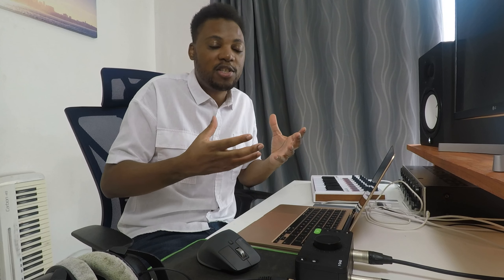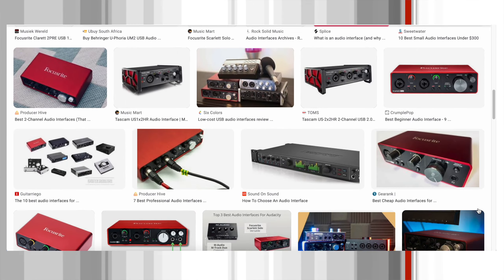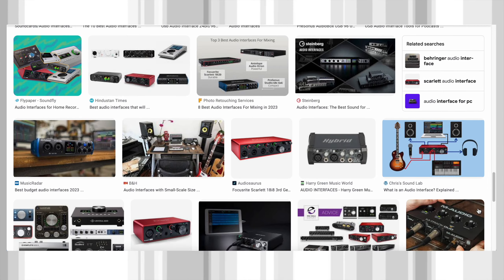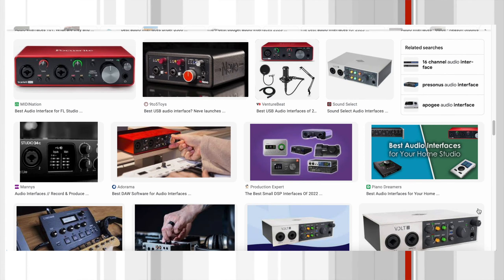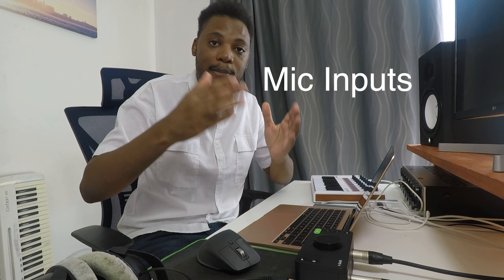The make, brand, or type of interface you want to get depends on a few things I'm going to list. There are so many companies out there making different audio interfaces, but it's always up to you to do your own research and choose which one will work best for you. Let me know down below which is your favorite company or the one you're using right now.